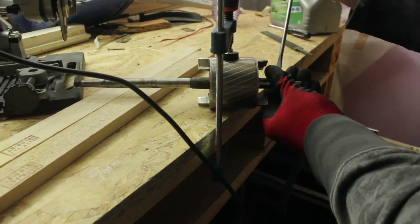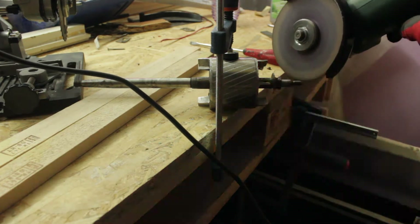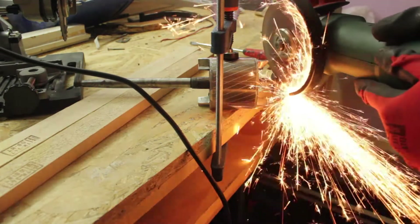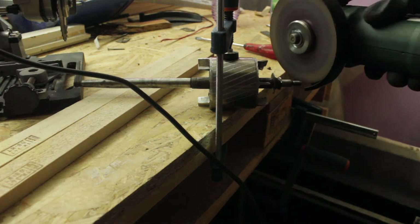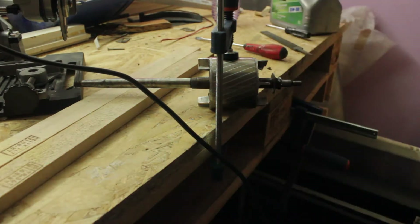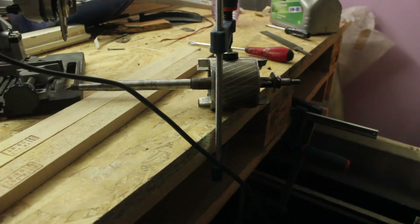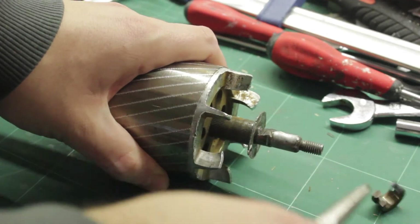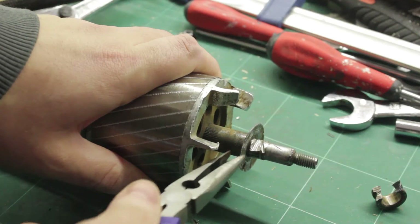I then moved on to more extreme means in the way of a grinder with a cut-off wheel. The outer race was easy to remove but the inner one was much harder as it was right on the shaft. And here's the result — I cut off some of the rotor shaft because I'm an idiot. Luckily, there was enough shaft diameter left.